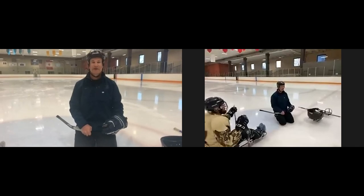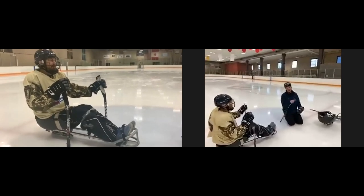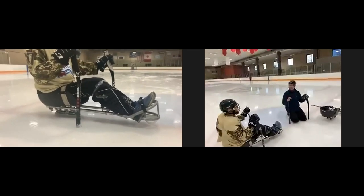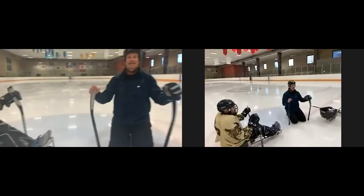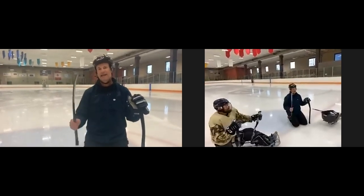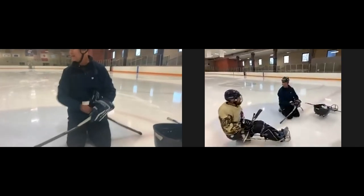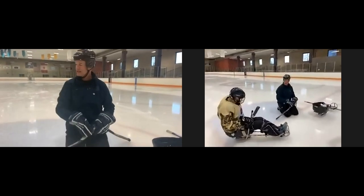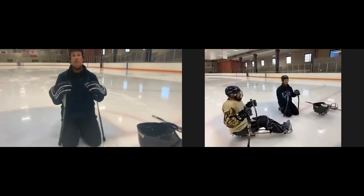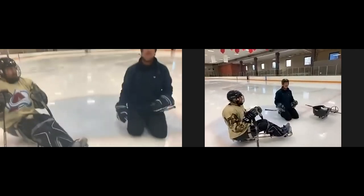We're going to spend a lot of this time working on skating — it is the most important part of sled hockey. It doesn't matter if you have the greatest shot in the game; if you can't get from here to where the puck is, it doesn't make a difference. We'll talk about proper position in the sled and mostly about moving around on the ice. Passing and shooting are secondary to moving around the ice.